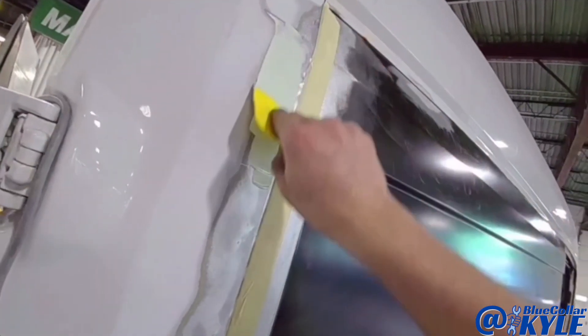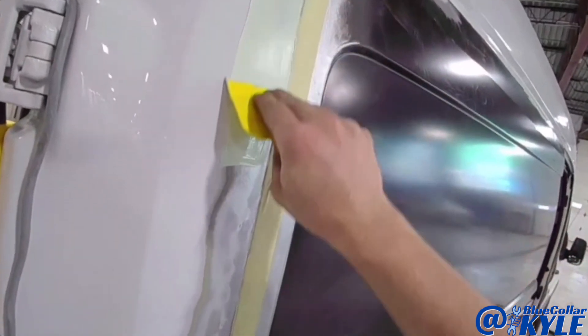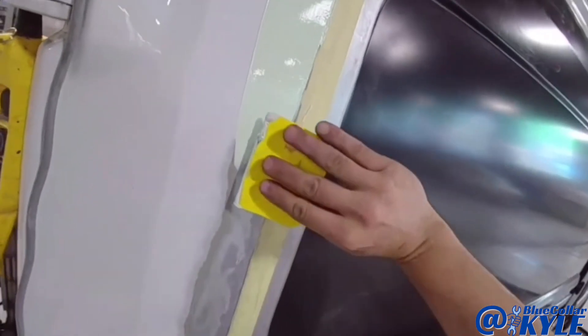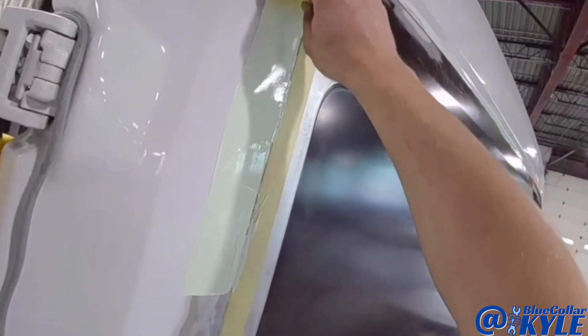I'm putting a thin coat of glaze down the edges of this because it got a little bit of warpage from welding. I tried to skip around to keep the heat down, but it still warped it a little bit.